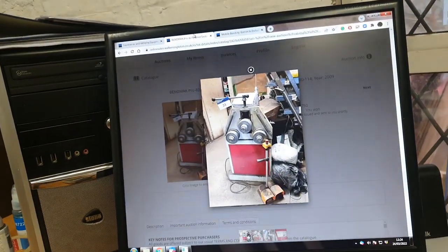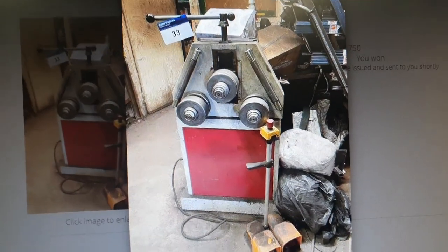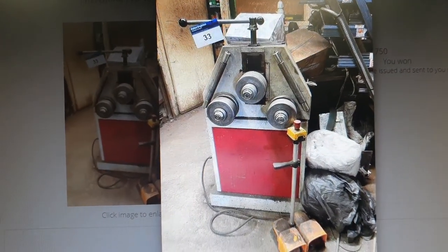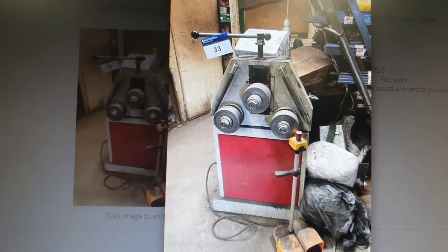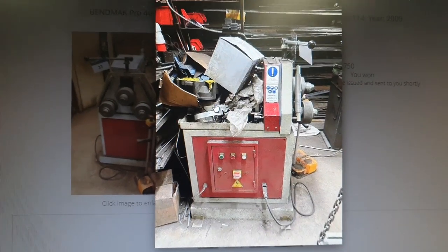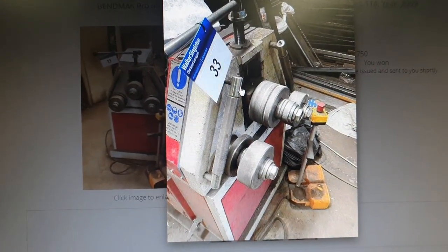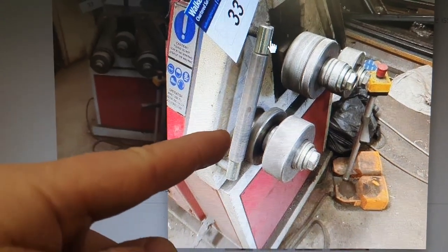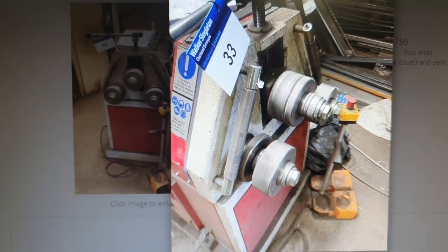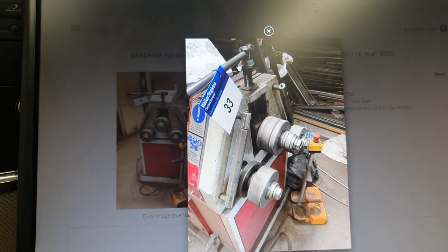Good morning ladies and gentlemen — exciting news! You see this in front of you? These are Bendmark Pro 40 ring rollers. They're designed to roll angle iron up to 50 millimeters — three-phase machine, big bulky beast. I've just won it on an auction site. You can see how it works: your angle iron sits in between these sections here.